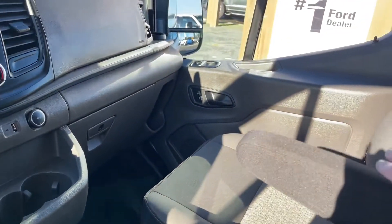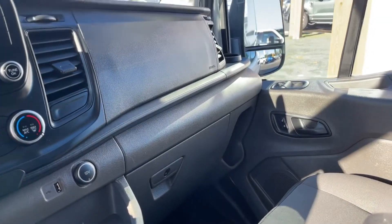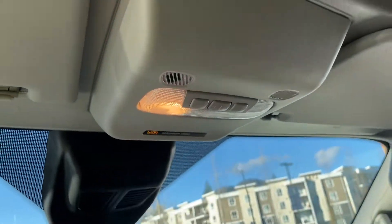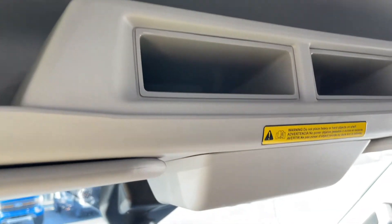This vinyl flooring makes for easy cleanup. You've got an armrest for both driver and passenger, and a locking glove compartment. There's a little cup holder off to the side and a grab handle in the body. Up top you have lighting, and there's also an overhead area where you can put items, though you do need to be careful because they're overhead.